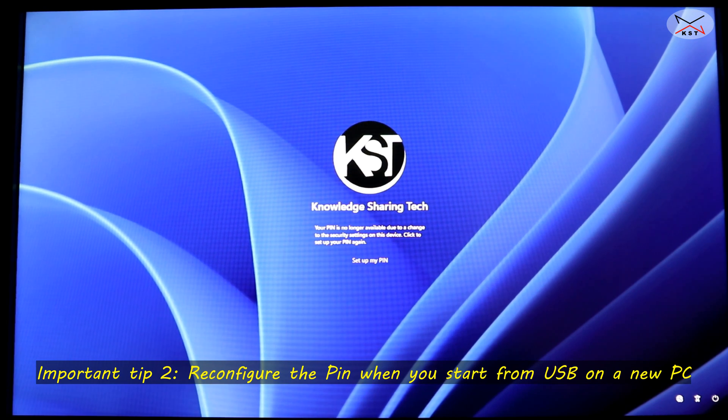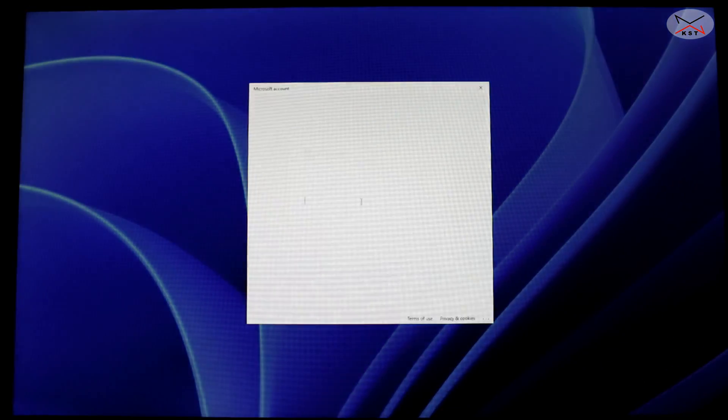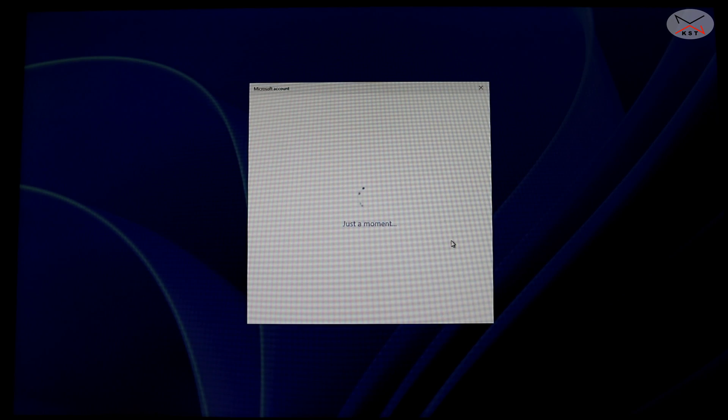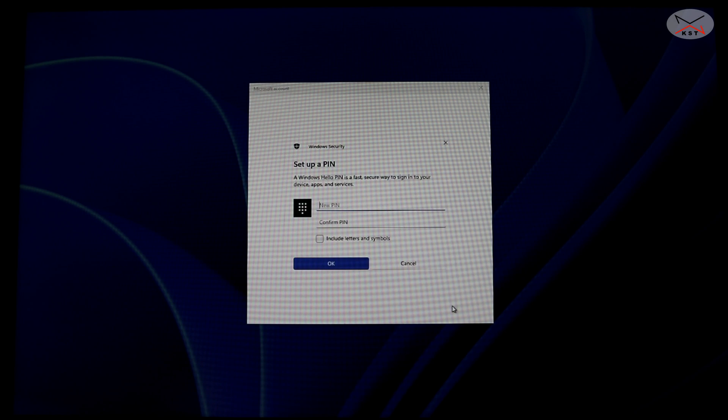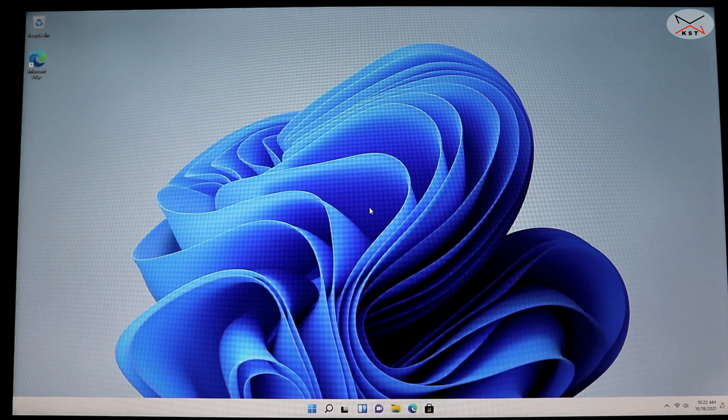If you start your USB key on another PC, it may say your PIN is no longer available due to a change in security settings — this is because it detected a hardware change. Simply click 'Set up my PIN', enter the password for your Microsoft account, hit Enter, click Continue, and set a new PIN for that PC. And there's Windows 11 started from the USB key. I hope you found this video useful — please share it, subscribe, and give it a thumbs up. Thanks for watching!